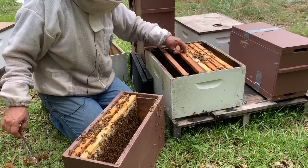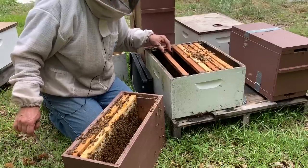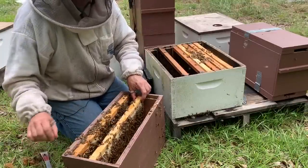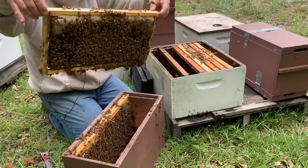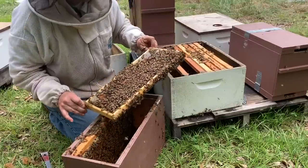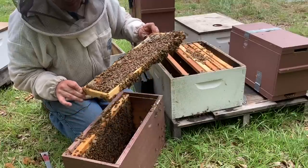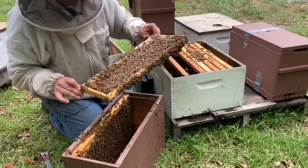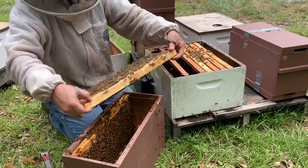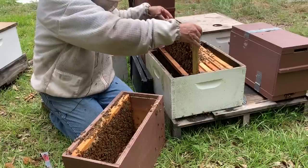I'm going to put this frame of drawn comb right here in the middle. I anticipate seeing some brood on it as well, which I do. Once again, we've got brood in the middle, some younger larvae and even eggs around the edge, and pollen and honey on both sides of this frame. On this side — brood and eggs, a little bit of honey around the edge. These are doing good, real pleased with them.